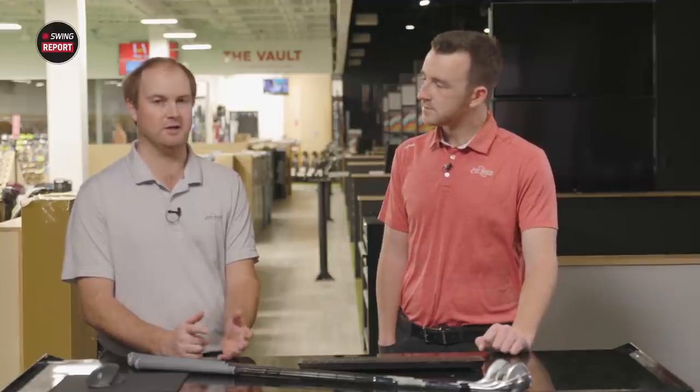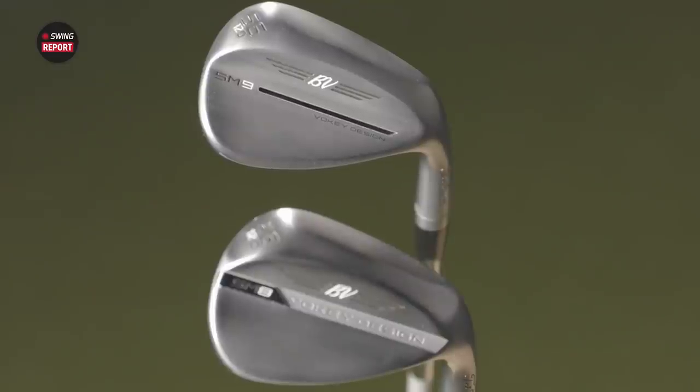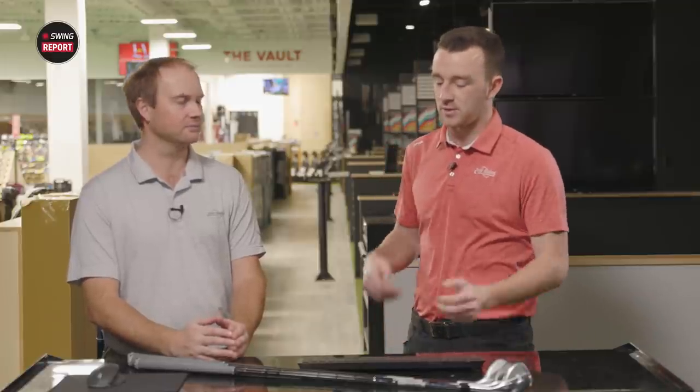We'll hit 60, 56, 52 to make sure they're gapping nicely. We'll also compare versus SM8. I'm not going to see a major difference, but maybe I'll hit a couple of shots with SM8 and SM9 and just talk about the look and feel and see if there's anything there. SM8 was a great wedge series in its own right, so there's only so much Titleist can do to actually improve on that, but it appears as if they've done that.